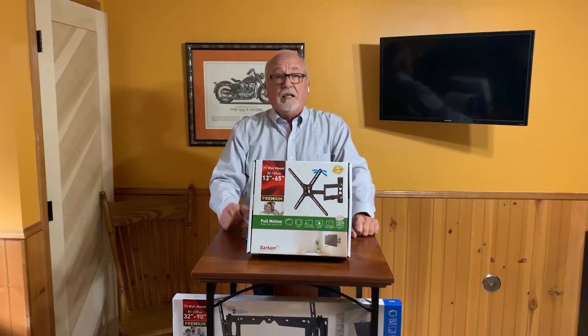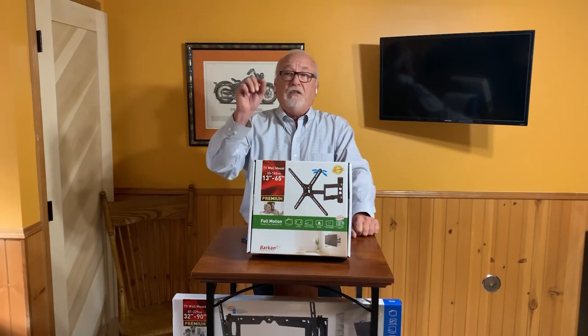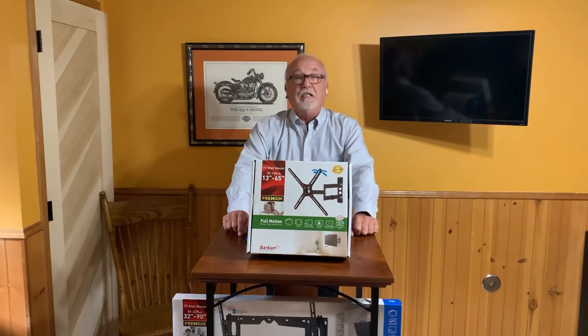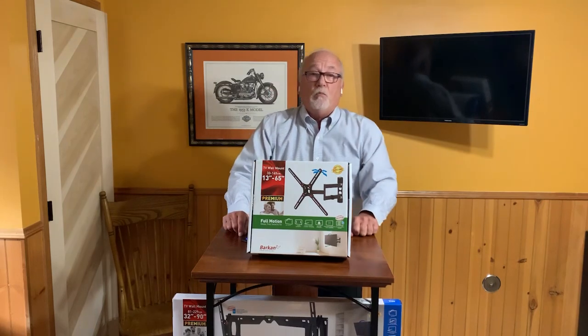Another feature is that it allows you to mount a TV screen in the corner. There is no better solution for mounting a TV on the wall than a full motion TV wall mount.